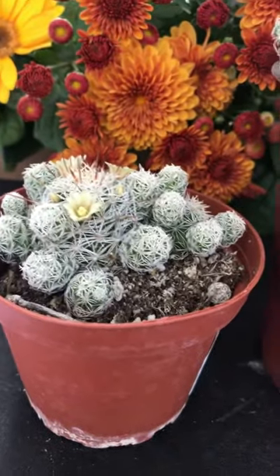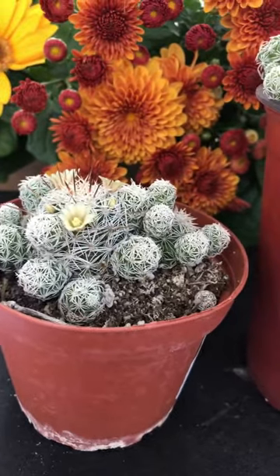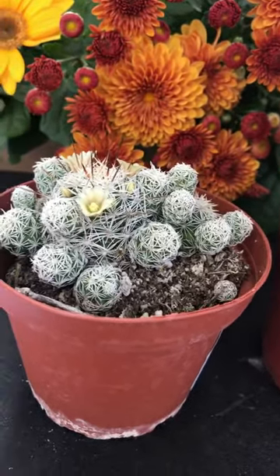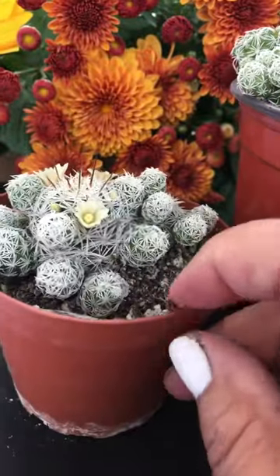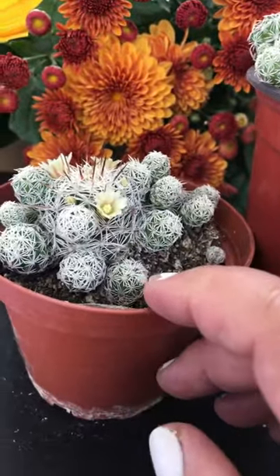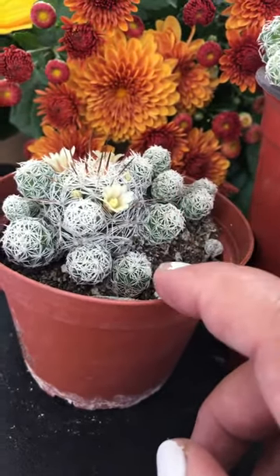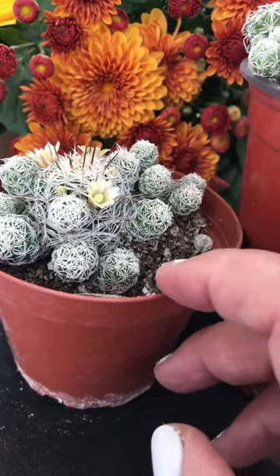Hi everybody, this is Sherry from Succulent Babies — also on Facebook as Succulent Babies. Today, I wanted to share with you our succulent identification series on my Facebook group, if you'd like to join.